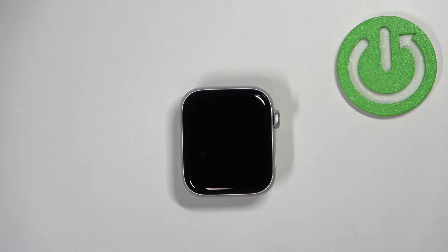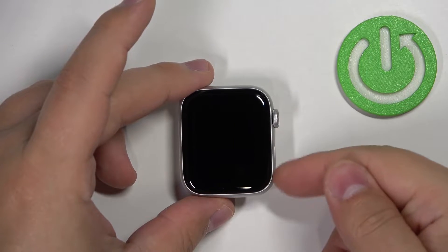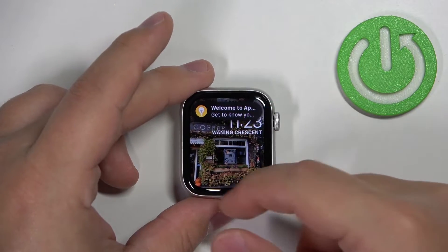First we need to wake up the screen on our watch and you can do it by pressing the crown button or the side button. Once you wake up the screen, swipe up from the bottom of the screen to open the control panel.